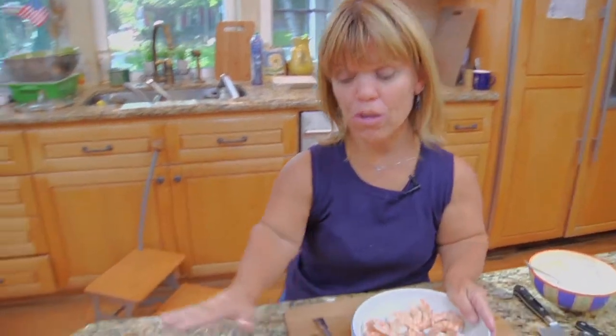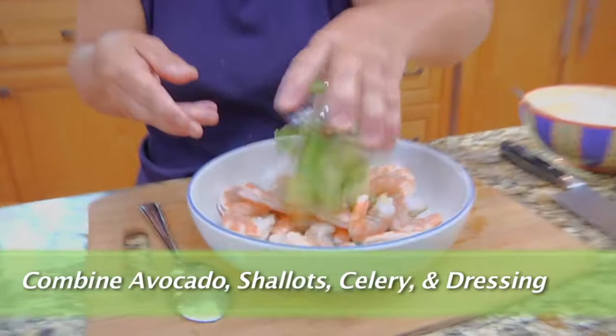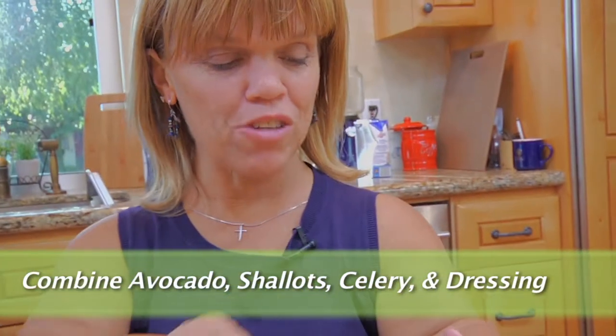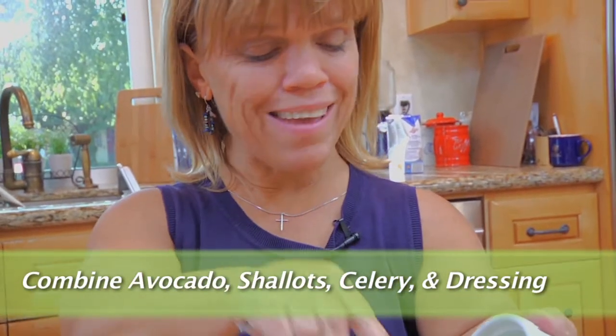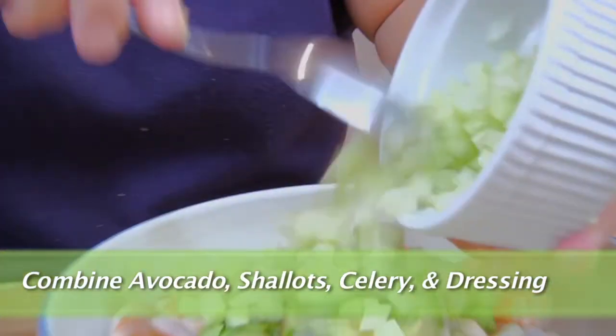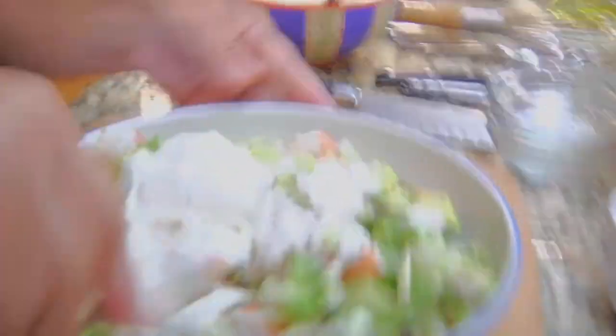Now that I have peeled and deveined the shrimp and gotten the dressing out of the refrigerator, first I'm going to add the other ingredients to the salad — which is the avocado, the celery, and the shallots. This is about two tablespoons of shallots and about a cup of celery. You can add more or less if you want. Now we're going to add the dressing. Gently mix this all together. You can always add more dressing, but you definitely can't take it out, so just add a little bit at a time.